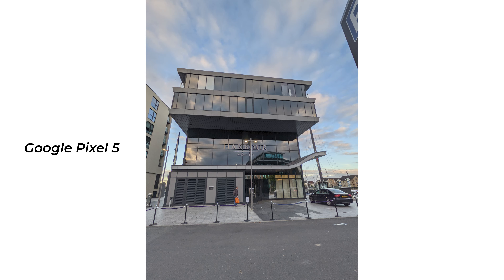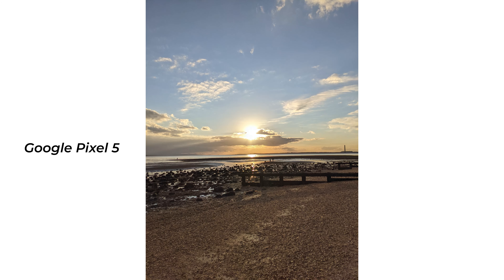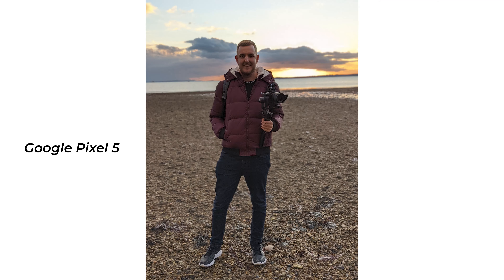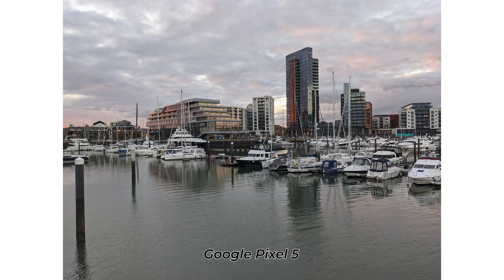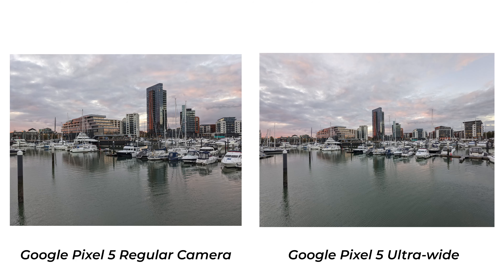Exposure is good, dynamic range is good, and the processing is good. The photos are hella sharp — all around a great camera. The photos have a certain pop to them while still remaining true to life. And we now have an ultra-wide camera, but it's more of an almost ultra-wide. The field of view is only 107 degrees, which is definitely narrower than other ultra-wide cameras on phones, so it doesn't have that true ultra-wide feel — which is a shame, as that's my most-used camera on other phones.